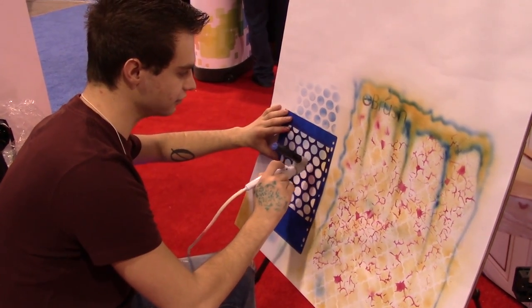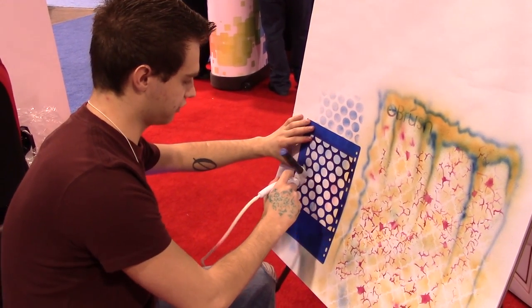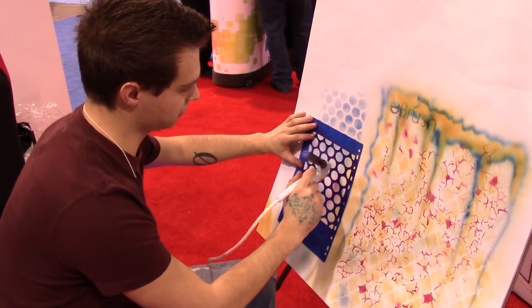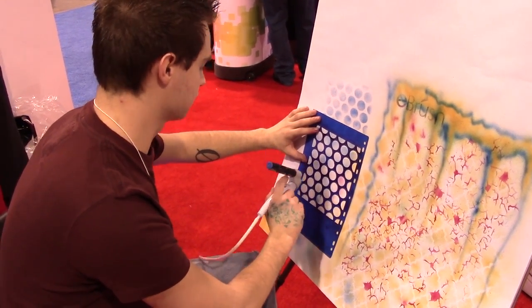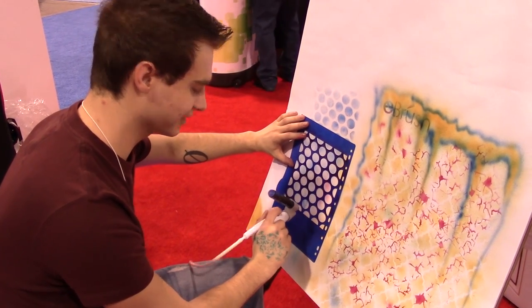Looks like a pretty simple and fun tool for paper crafting. Yeah, it's definitely easy to use. There are so many different applications that you can use it for as well. Thanks so much. No problem. Take it easy.